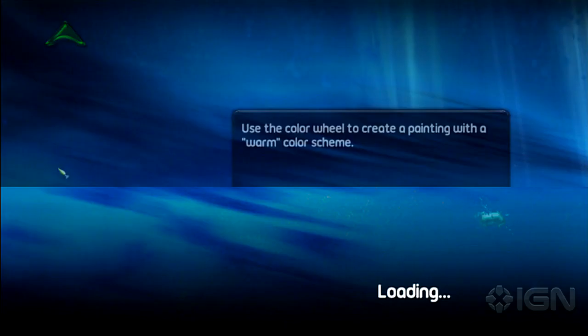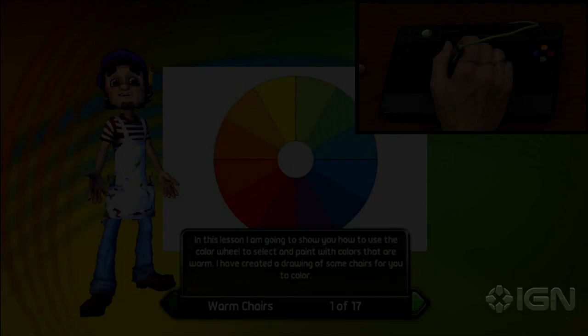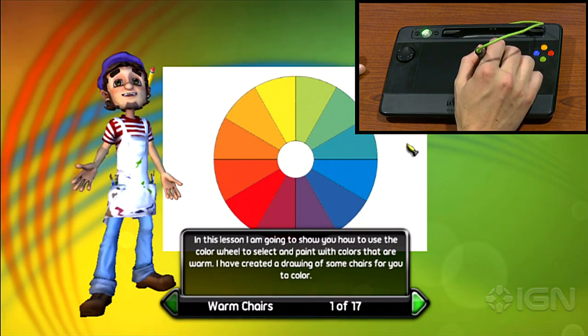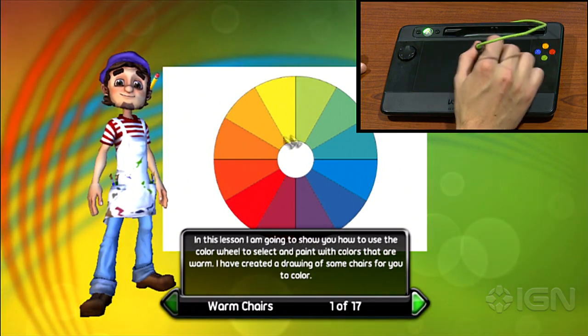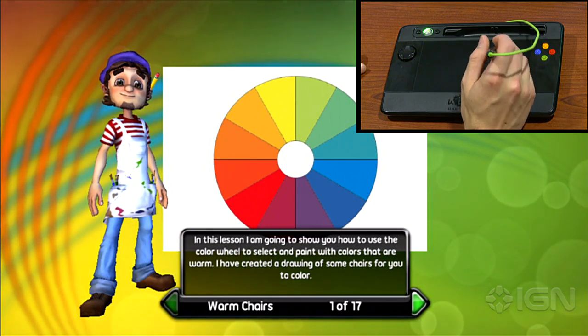It does a pretty good job of one-to-one correlation with what I'm drawing on the pad and what you see on the screen. You can see it's just following the pen where I go. There's a slight lag which shows up more when you're shading things in, but rather than bore you with the entire 17 steps of this lesson, we're just going to fast forward ahead of this part.